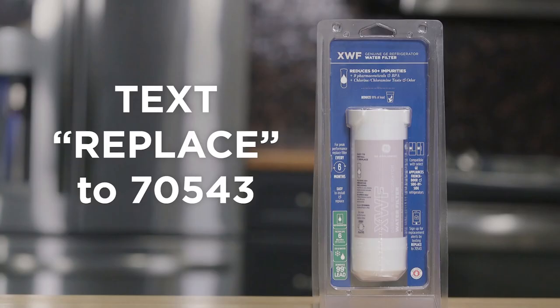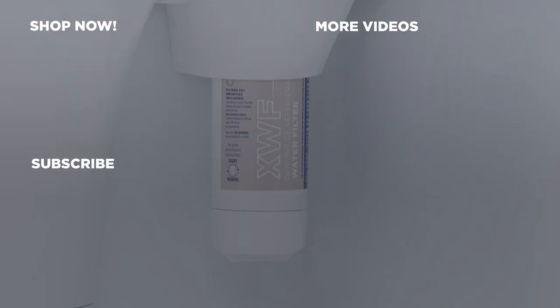To help you remember to replace your filter every six months, sign up for text alerts by texting REPLACE to 70543. For genuine replacement parts, shop now at GEWaterFilters.com. And be sure to subscribe to our YouTube channel for the latest updates, recipes and more.